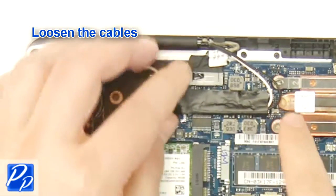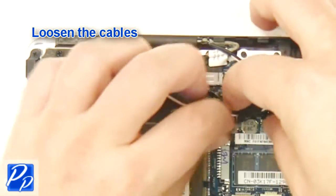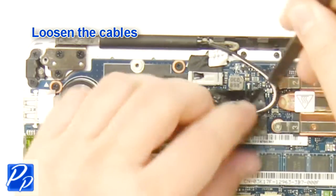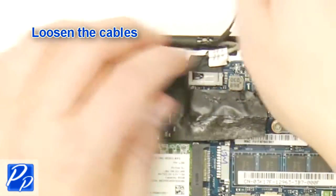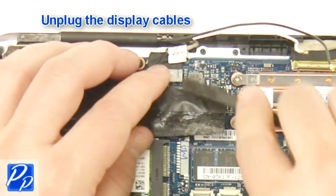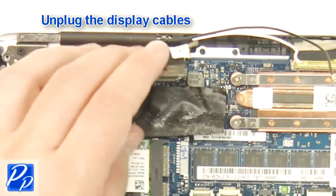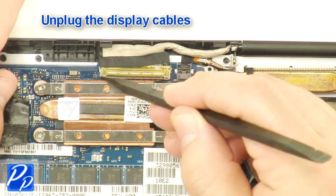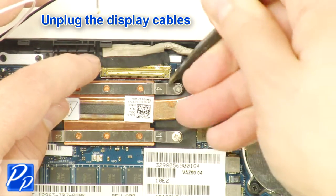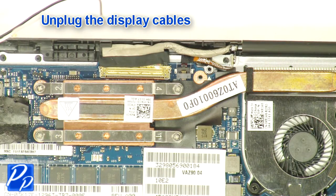Loosen the cables. Unplug the display cables. Unplug the system. Unplug the speed cables.